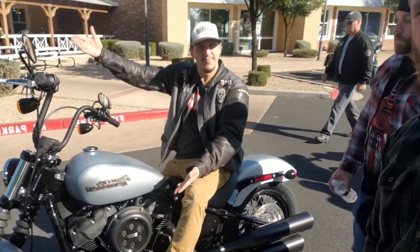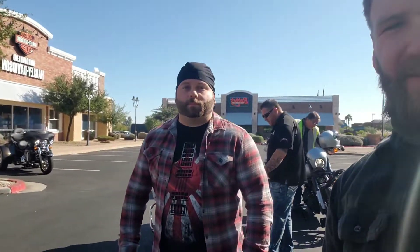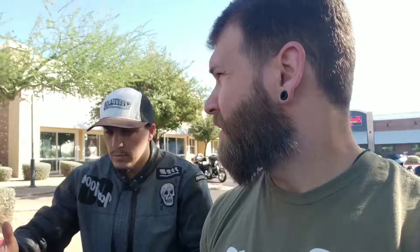It looks like Andre's about to demo the 2020 Street Bob and Anthony's going to take out that Lowrider S, so we're going to hear from those guys in a minute. Anthony and Andre just got back from their most recent demo. Let's start with Andre — what did you take out? I took out the Street Bob. Definitely dig the mid controls — gives you a lot of control over braking and clutch and everything. The bars are pretty comfortable.